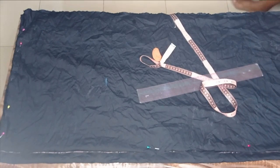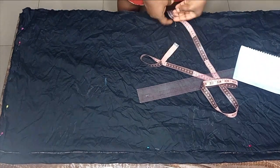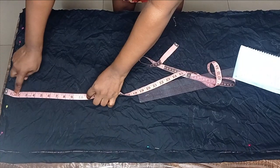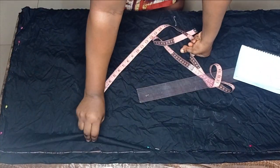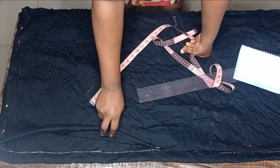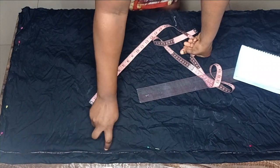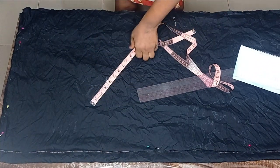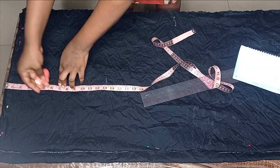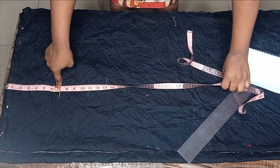The measurements we'll be working with start from our waist measurement. The first one I'll be marking is my waist to hip. I folded both front and back together for this — this is my front, and for the back I marked my zipper allowance before placing my front on it. My waist to hip measurement is seven inches.